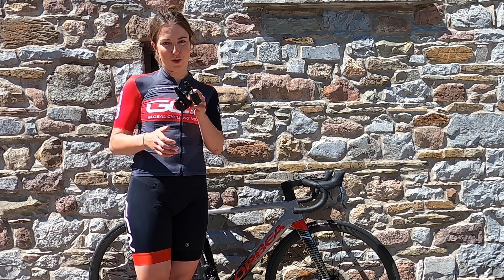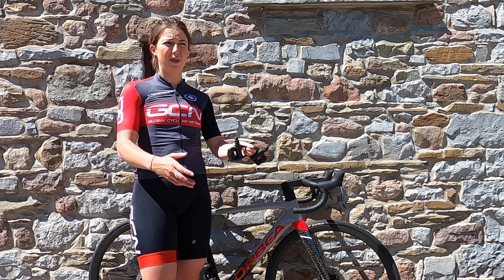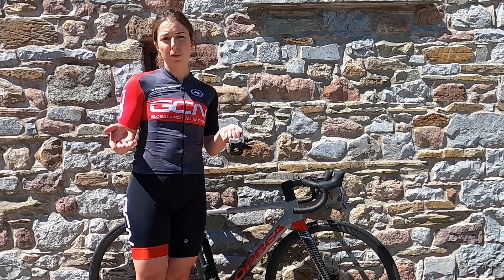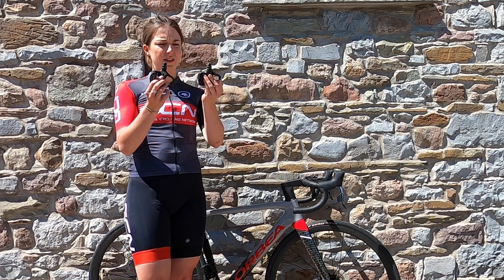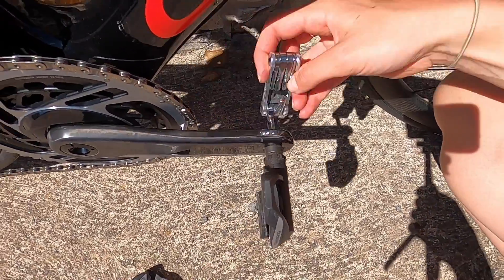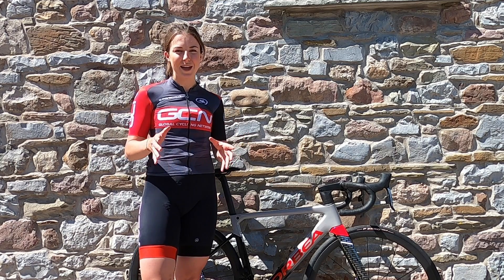I'm going to start by putting my pedals on — this makes setting up the rest of the bike a lot easier. Your bike might have come with flat pedals, which are most common, but there are lots of different types. I've opted for clipless pedals; even though they're called clipless, you do actually clip into them. Make sure you grease them if they are new, and make sure you put them on the right side. Always start fitting pedals by hand, then use an Allen key or pedal spanner once the threads have caught — the last thing you want is to damage the threads in your crank. You only need to nip them up tight.